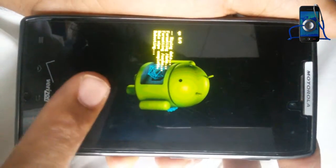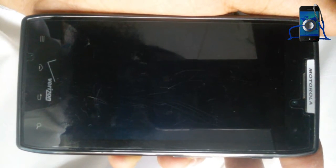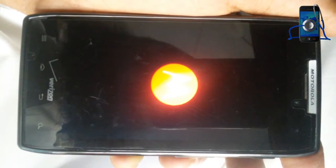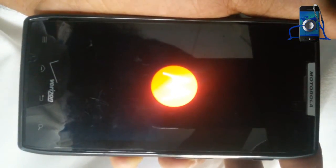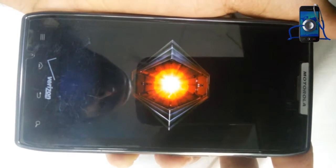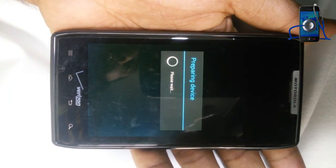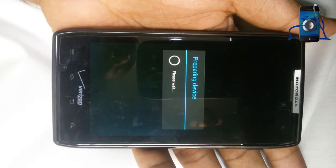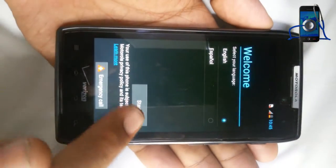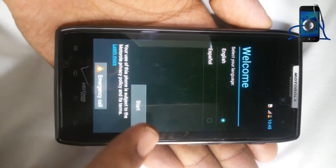Rebooting. Device restarted. Select your language and start.